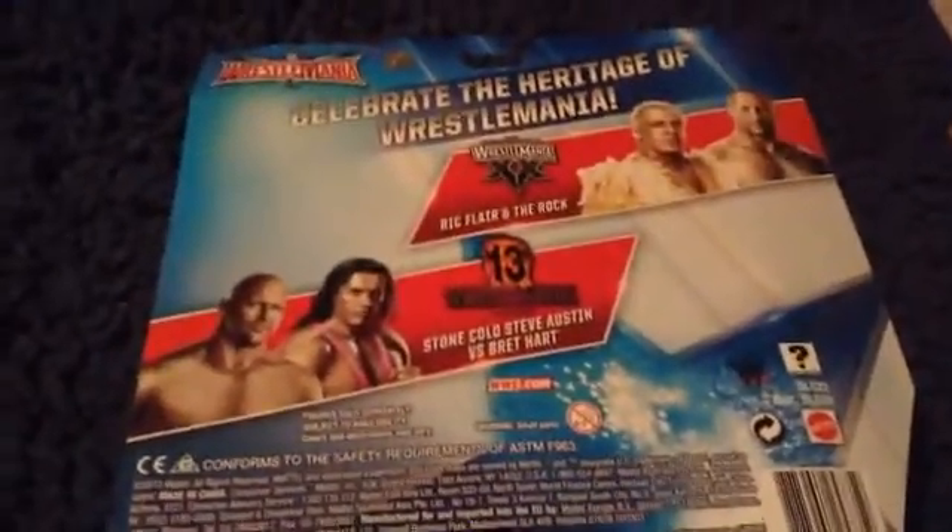On to WrestleMania 13 — Stone Cold and Bret Hart facing each other. Let's see — this is our set. Let me just turn the paper around. So here we got Stone Cold — he has his black pants, his knee brace, his knee pad, his boots. And there he is. And then here's his face, his long hair, his pink attire and his black attire.